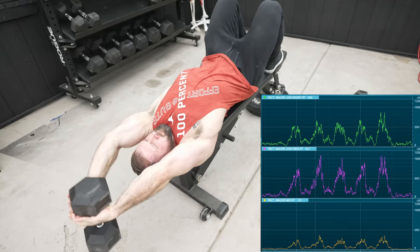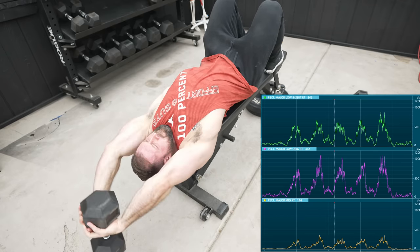Once I saw that, I immediately thought of those classic Arnold pullovers that he used to do, which I stopped doing years ago because some guy convinced me that they didn't actually work your chest. So I set up a decline bench, tested it, and — not bad.